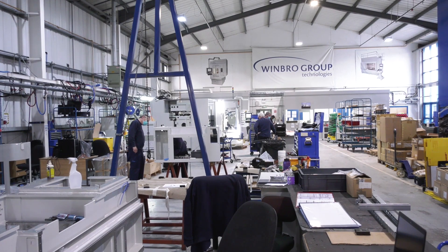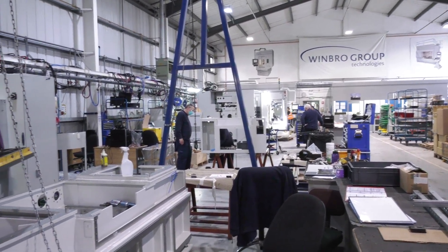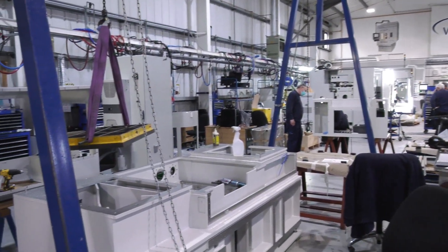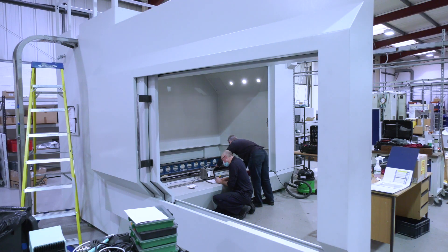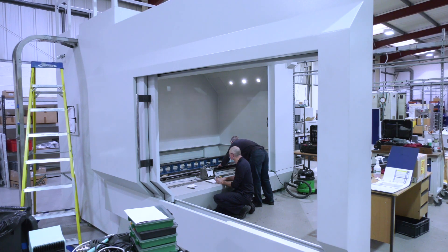These machines from Wimbro Technologies, they're made here in the UK. There's quite a bit of history behind them — history that I've known quite a bit about in my machine tool selling days. The technology is quite something, and it's great that it's made here in the UK, and now something that ETG can offer.